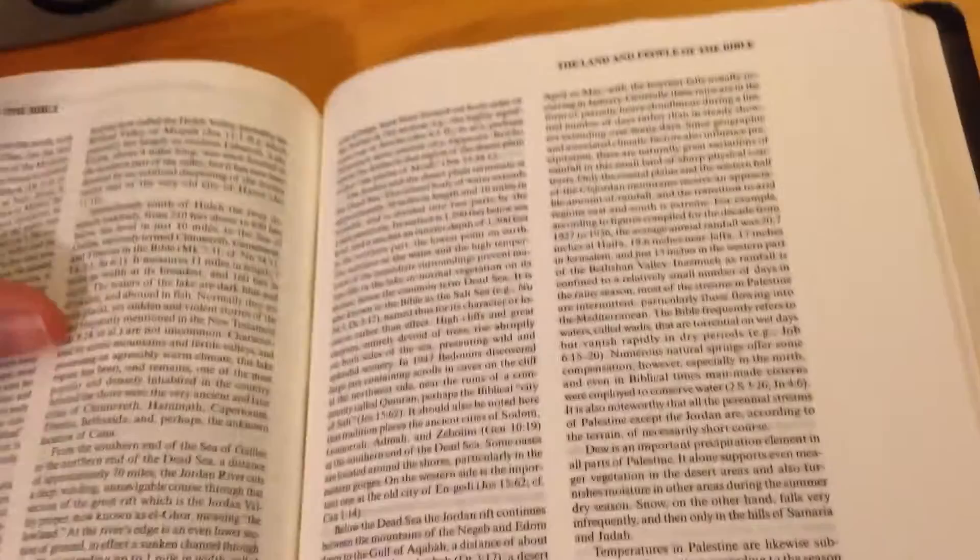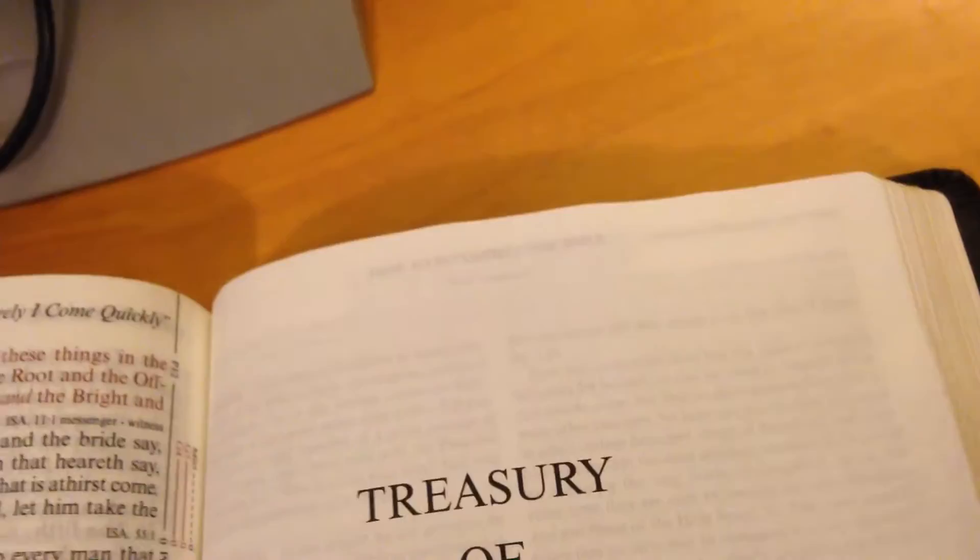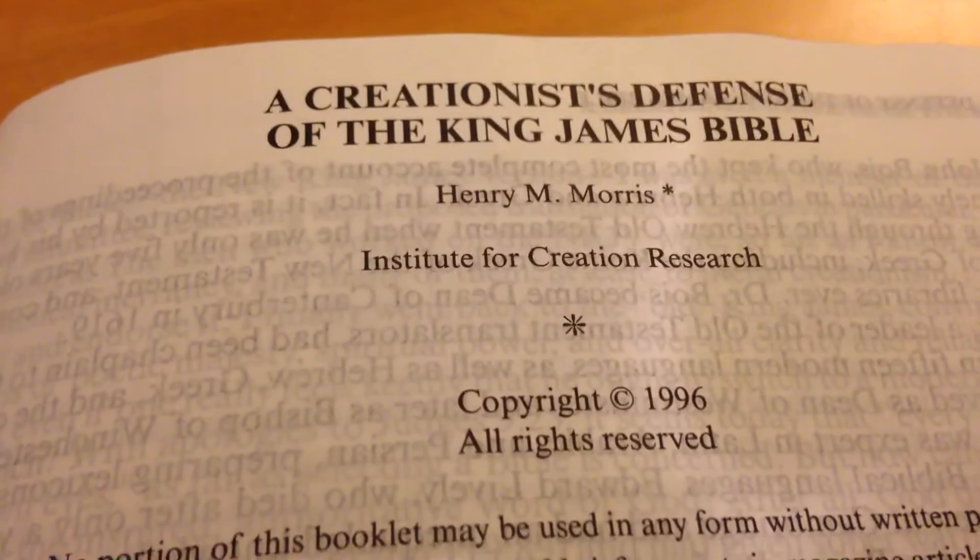Turning back to Revelation — it starts renumbering at Revelation, around page 452. So you've got most of your Bible here, and then this section at the back reminds me of a Thompson Chain Reference — maps, a big concordance, and all this other stuff. Then it talks about a creationist defense section — wow, from the Institute for Creation Research. That looks really interesting.